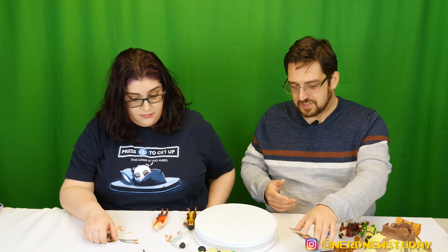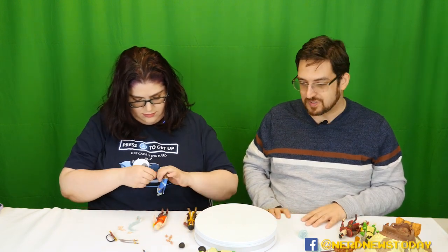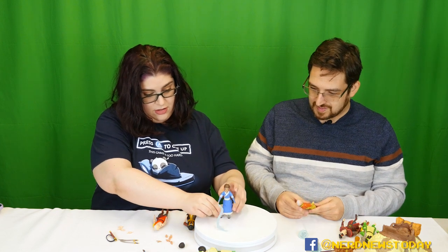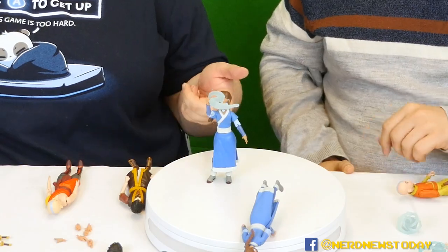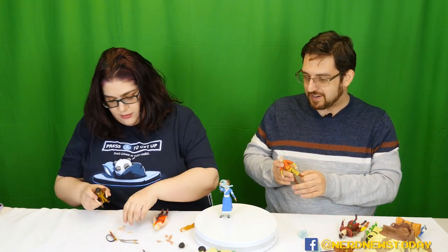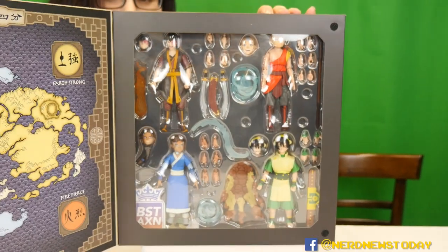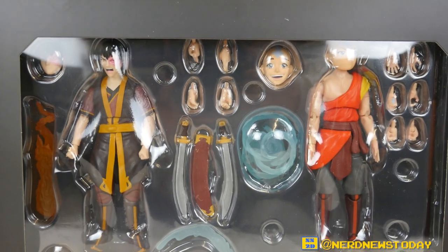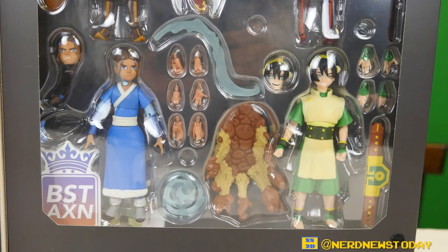So overall — which is better? If I have to choose, I'm going with Loyal Subjects. This Katara with the water whip can stand on her own, no problem. Meanwhile McFarlane's couldn't. You've got to go with Loyal Subjects. McFarlane did a good job but made a lot of missteps, and part of that is because they're $10 figures. These cost more, but you get what you pay for — multiple hands, multiple accessories, great accessories. This is so much better than what McFarlane gave us.